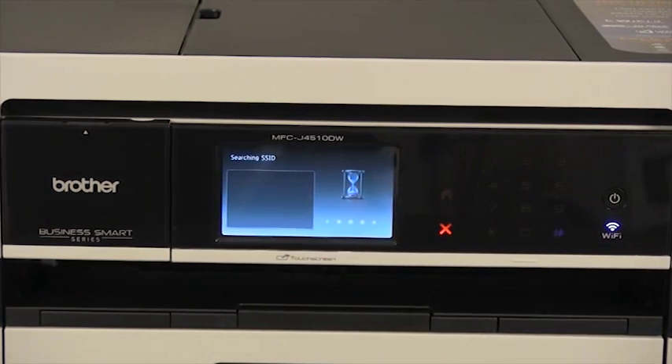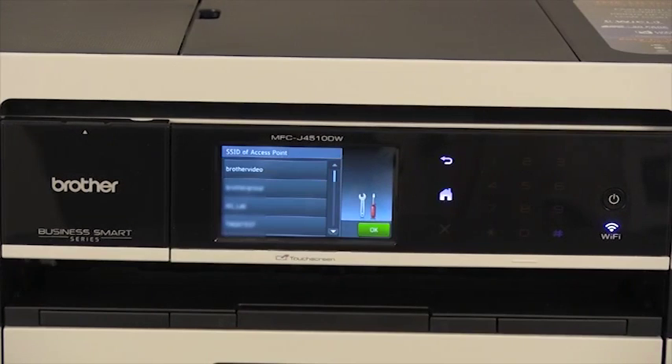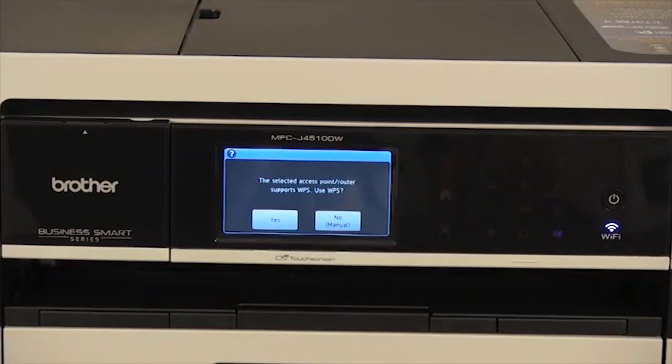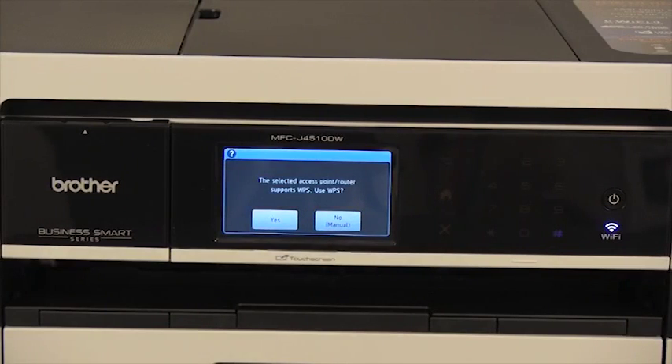Your machine will search for SSIDs in your area. A list of SSIDs will display — select your SSID or network name, then press OK. If the machine asks you if you would like to use WPS or AOSS, select No.